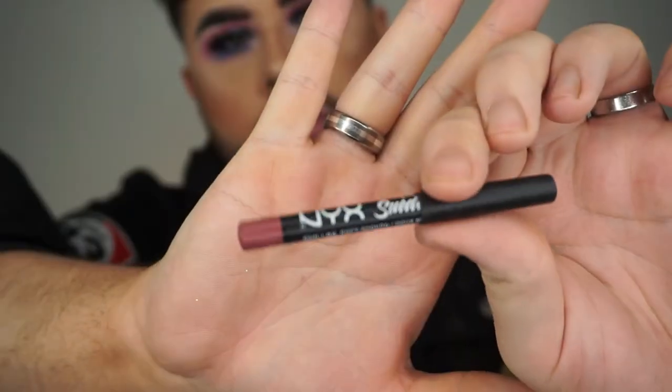And now just to finish the look we're going to pop on our lip. So just using this NYX Suede Lip Liner in the shade Soft Spoken. This really reminds me of a MAC Spice Lip Liner — I really like this colour. And as you can see it's been very well used already.